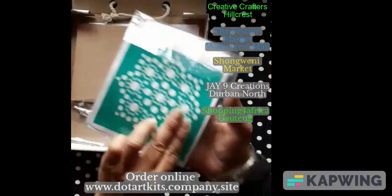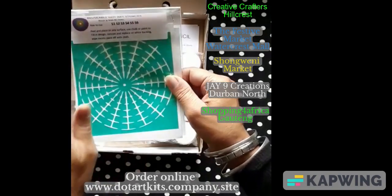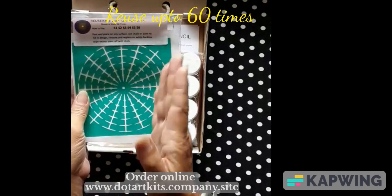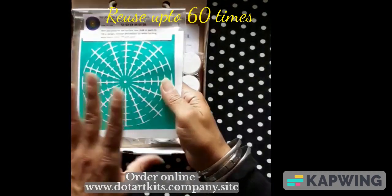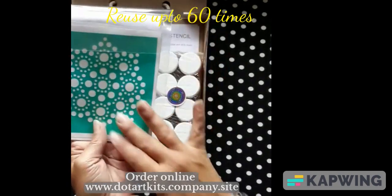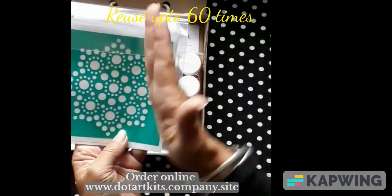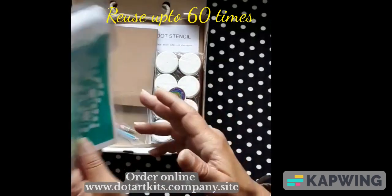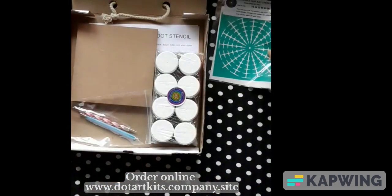We have two reusable stencils. This is the most important, I feel, of all the stencils because it gives you your quadrants, your lines, your bases for any of the designs — also a pretty, pretty design. You can use halves, quarters, you can use this on coasters, you can use this in many, many designs. I'll be doing a video on this separately.